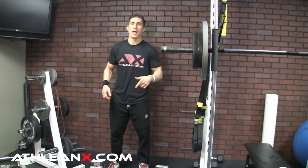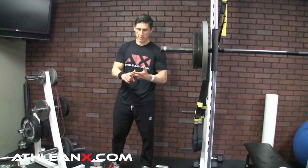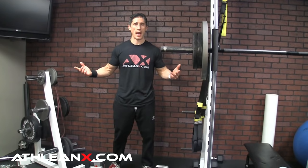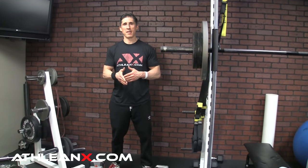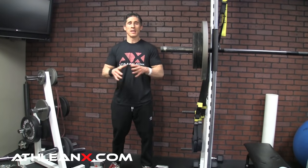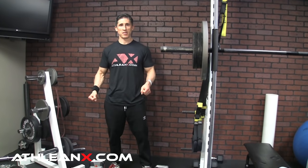This finisher complex can be done three times at the end of your leg workout. For the jump squat load: whatever your regular squat one-rep max is — let's say 350 pounds — you're using 25% of that, split across two dumbbells. So that's about 80 pounds total, meaning 40-pound dumbbells in each hand.